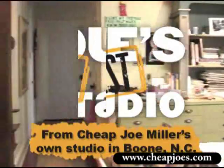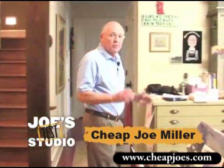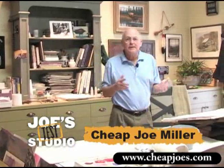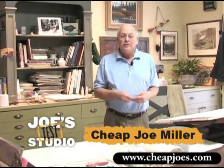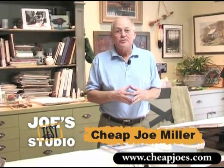Welcome to my studio. I'm Joe from Cheap Joe's and we're going to be doing some little, what we call tiny workshops — some little workshops. They'll be about two to three minutes and up to ten minutes long on a variety of art subjects and art products. And I hope you learn a little something from them and I certainly hope you enjoy them.